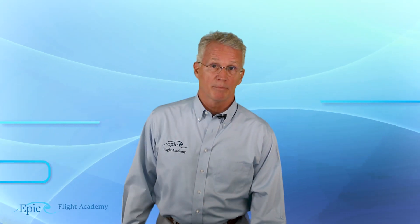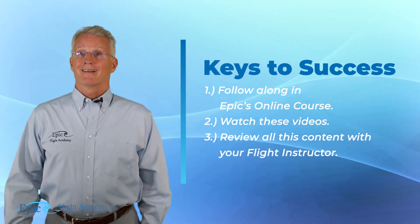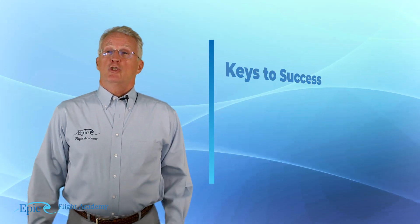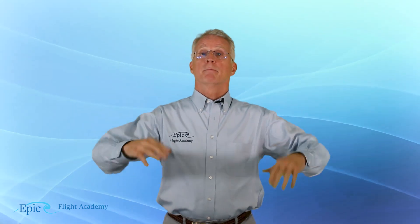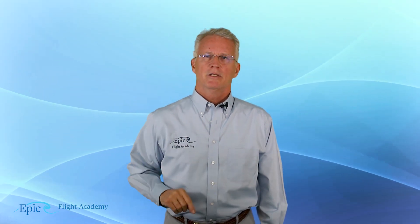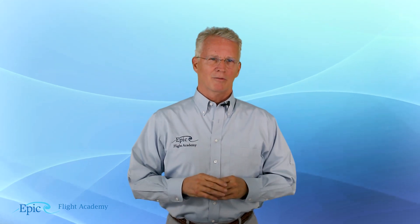Now, when we talk about that mag compass, remember, view these videos in parallel to the content that you find in EPIC's online course, and please review this with your flight instructor. Just like the pitostatic and gyroscopic instruments, we have reviewed the magnetic compass in the private pilot course, and you can link to those videos. What we want to do here in the instrument rating course is dig a little bit deeper into that magnetic compass, where the FAA expects the instrument rated pilot to understand it more deeply.